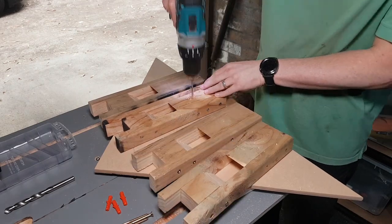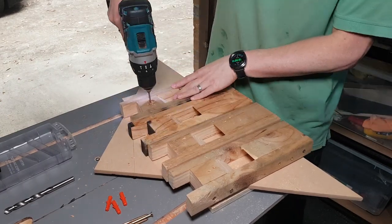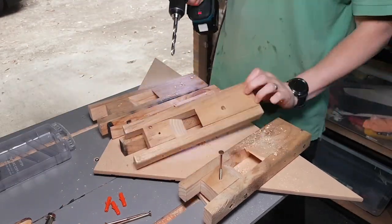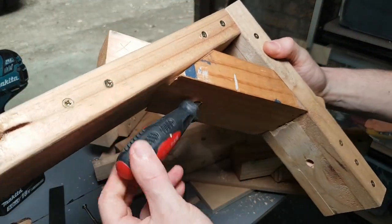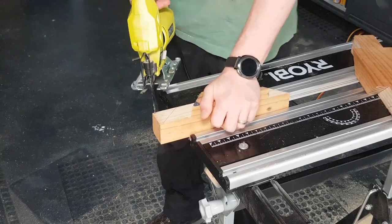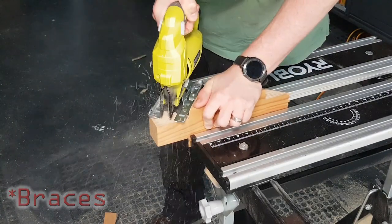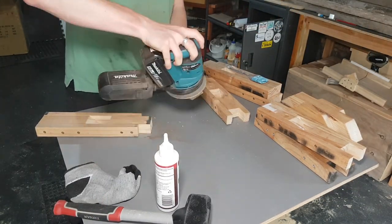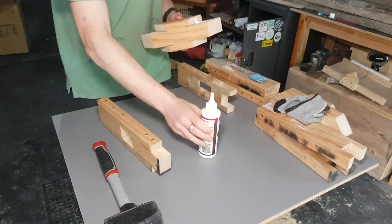Mounting time. If you've seen this channel before you've seen me do a lot of hammer drilling into bricks. The top hole is just a really long screw using some ramset plugs. Down the bottom I happen to have four dynabolts lying around and I think they're rated up to 100 kg. By drilling a hole through the 45-degree brace that gave me clearance for a screwdriver, I would be able to get in there and screw it into the wall. A few of these mortise and tenon joints were a little bit tight and required some sanding and quite a fair bit of persuasion to go together.